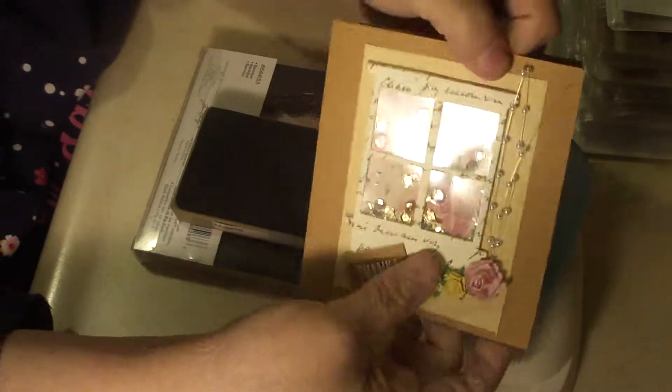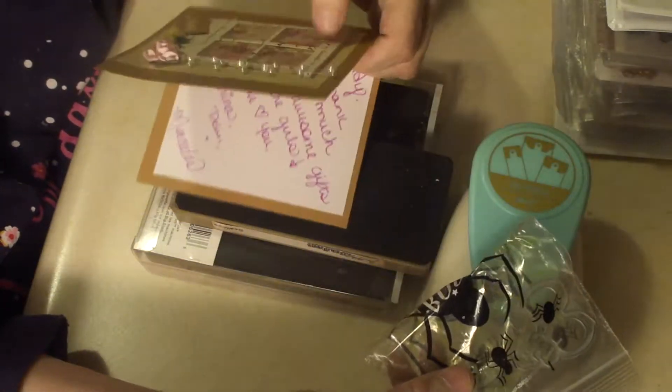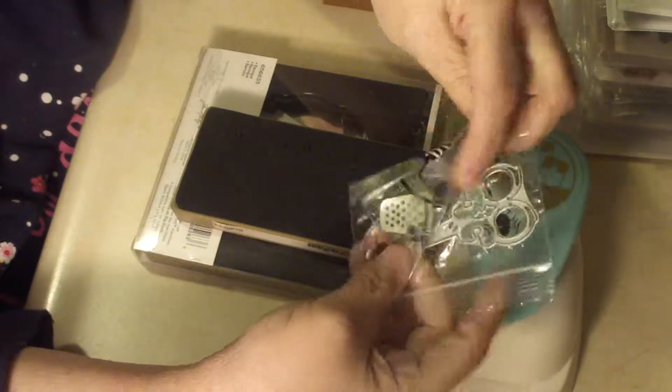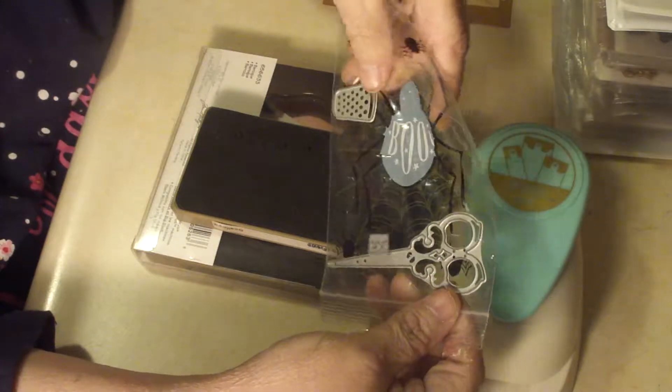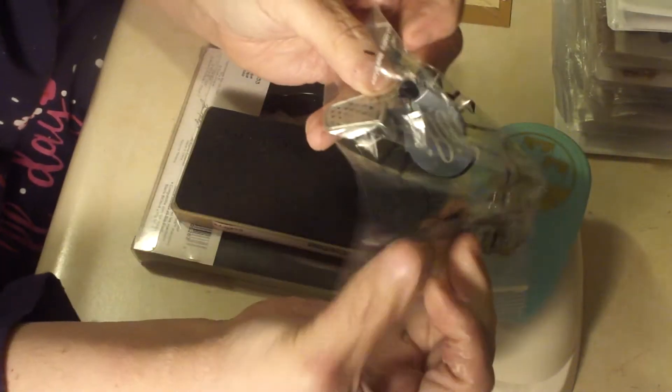The little windows are shakers. And in it are a few dies that she sent me. She knows I'm working on a sewing book, or I will be soon — a little square button, scissors, and a thimble. So they'll be fun to play with.